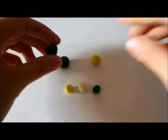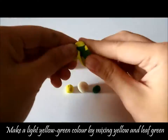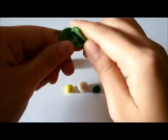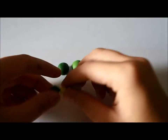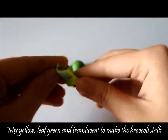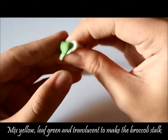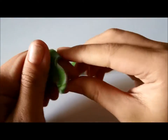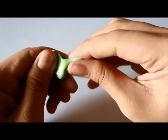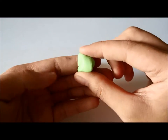For the florets, you will mix green and yellow to make different shades of green. Now add a little more translucent clay for the stock and just mix it in. Keep adding more translucent as you go and you should end up with a color that looks something like this.